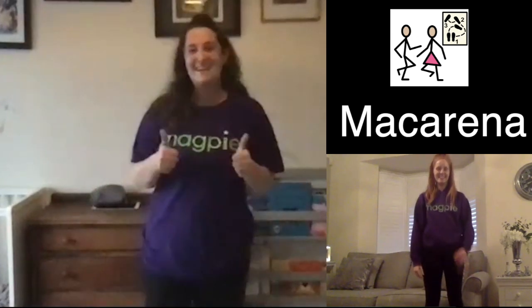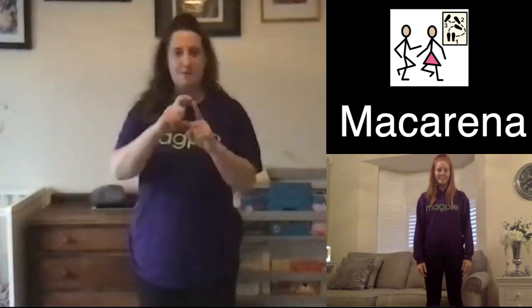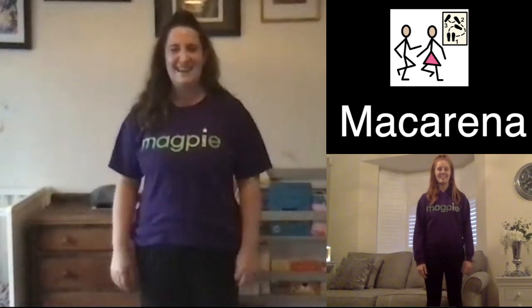It'd be really nice now if we could try doing those movements together, but this time we'll listen to some music from Dave. So shall we try the moves together? Are you ready? Here we go.